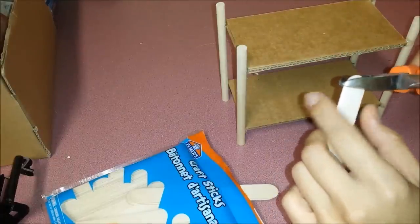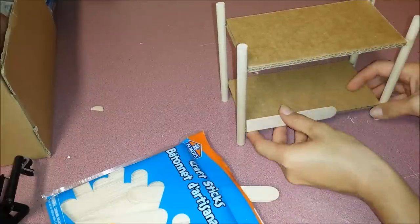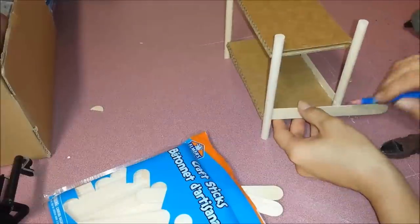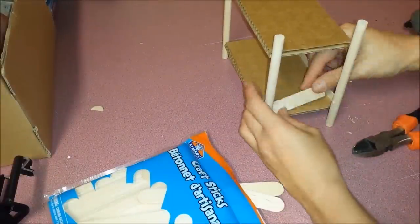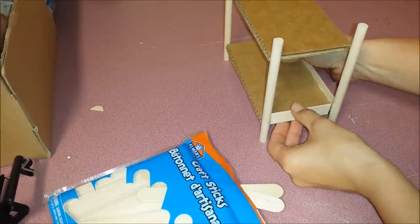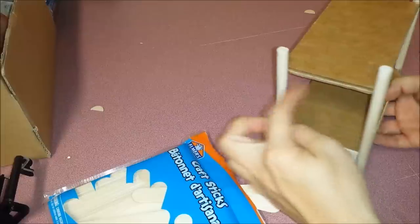Cutting off the ends, making them straight. And I'm going to do that all around.